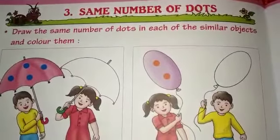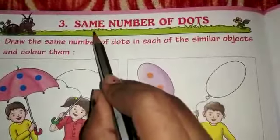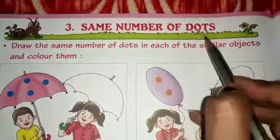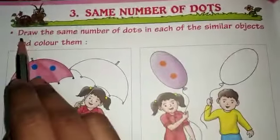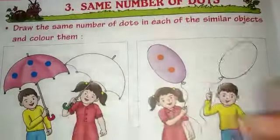A very good morning, my dear kids. Today's topic is same number of dots. Draw the same number of dots in each of the similar objects and color them.